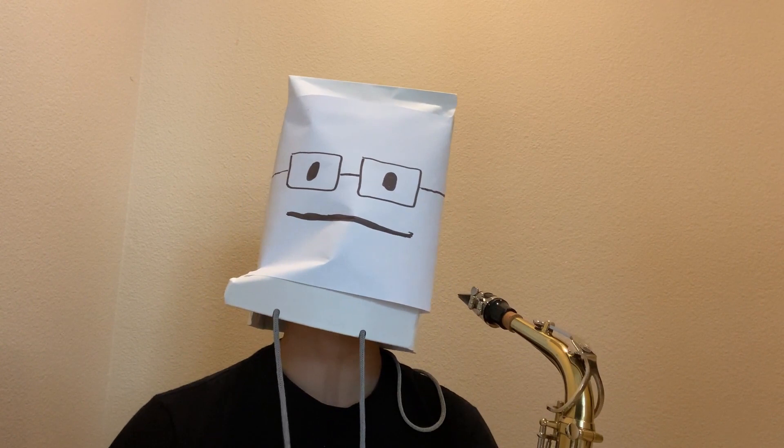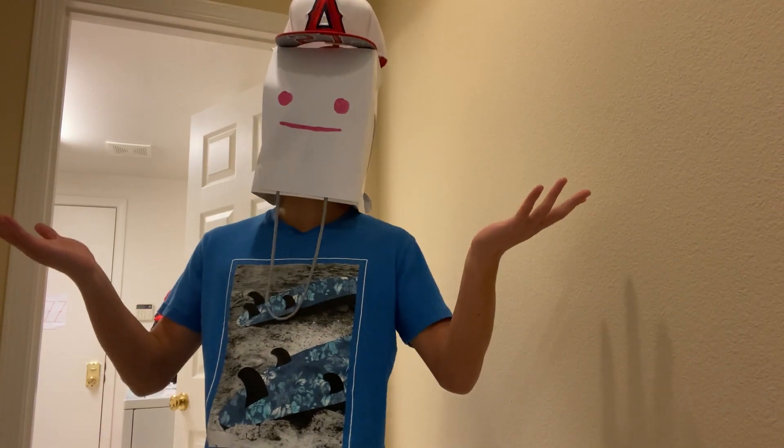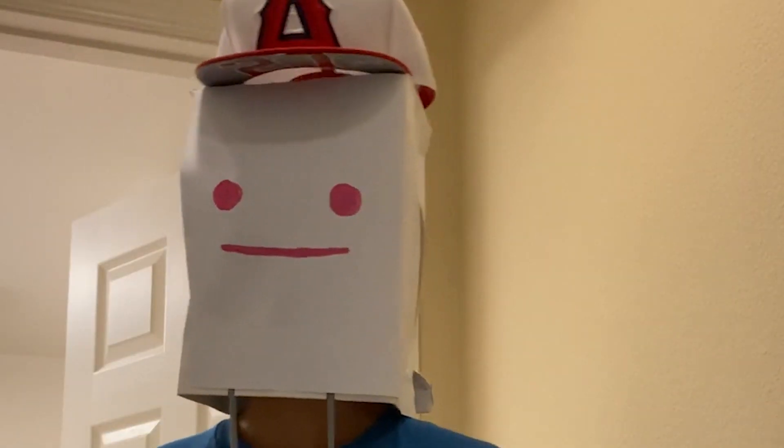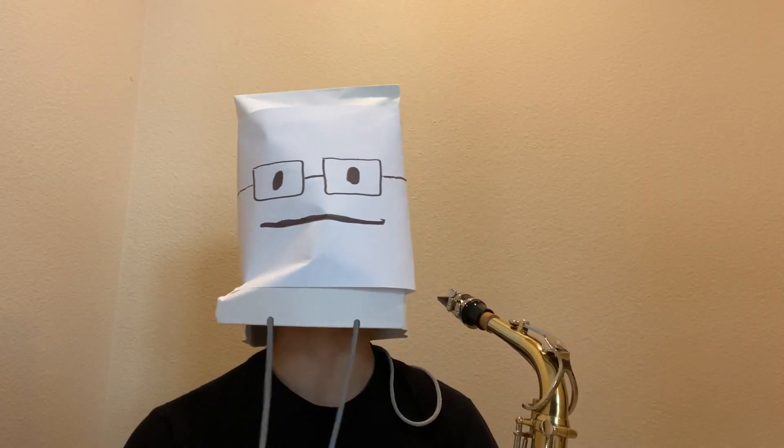Yeah, this is the jam session — you don't even have an instrument. Oh, I play the piano, I mean I play piano for fun. I know you guys are the jazz band, and my dad listened to jazz a lot, so I just figured I'd pop in to see what's going on. All right, I guess, yeah, sure.